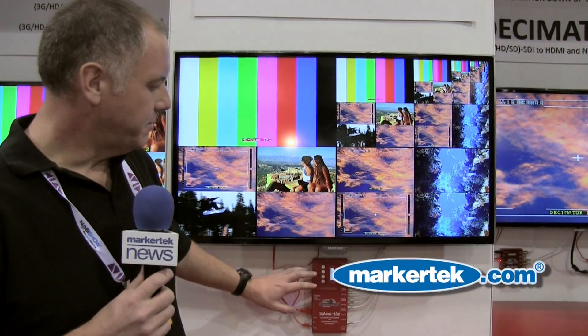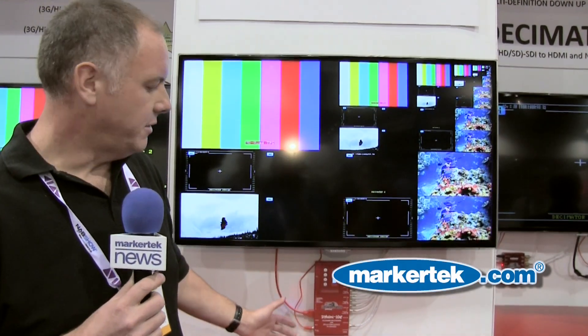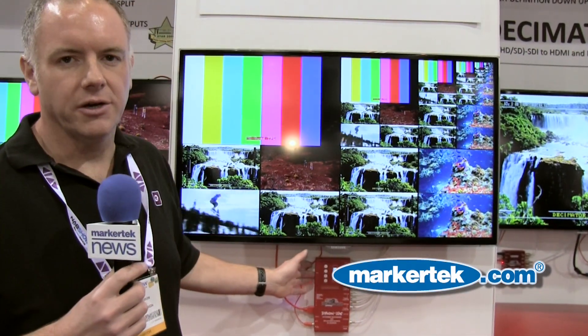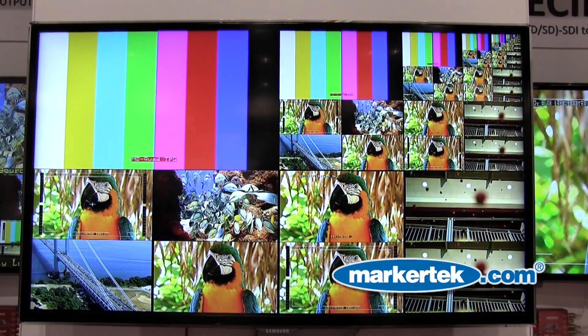The unit can be configured using a built-in LCD display and built-in buttons, or using a USB interface that plugs into the side on a mini USB port. It's also got a GPI interface which can be used for controlling tallies within the picture.